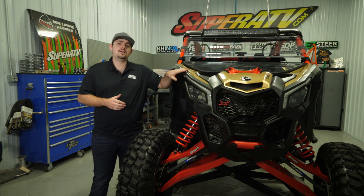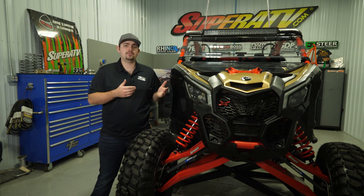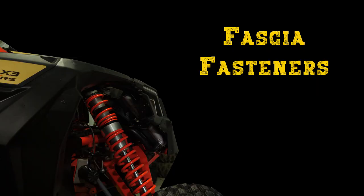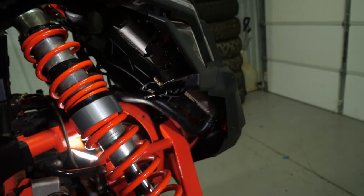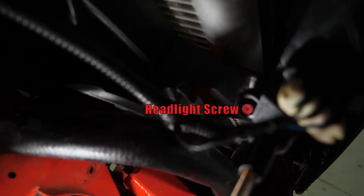First thing we're going to do is remove the front fascia. In order to do that we need to remove the following hardware: the hardware behind the gas lid in the middle of the fascia, the one holding the fascia to the deflector, and the screw that holds the headlight in. Then remove the same hardware on the driver's side.